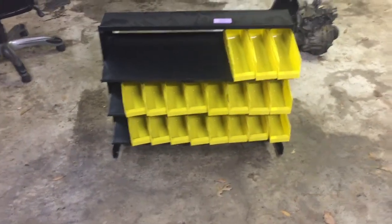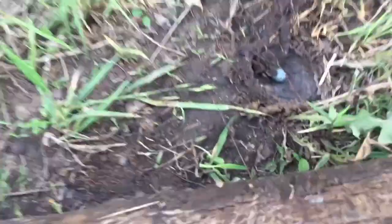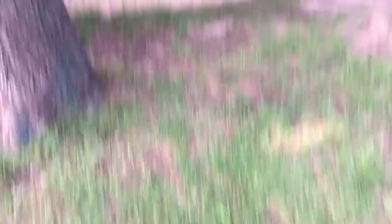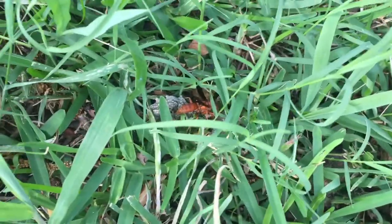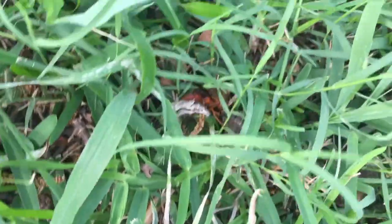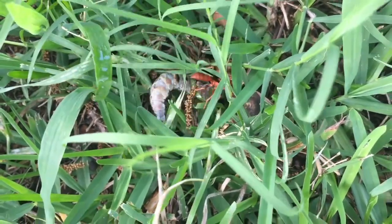I was at Harbor Freight earlier and caught a deal — the manager marked them down about another seven bucks. Then walking around my backyard, something falls out of the sky and almost landed on my head — it's a huge caterpillar fighting a wasp. Still going at it — looks like the wasp is winning but it's kind of hard to tell.